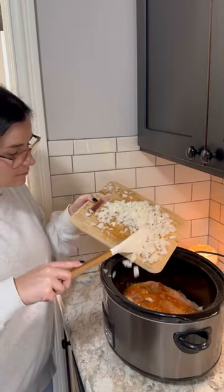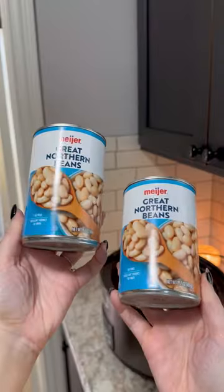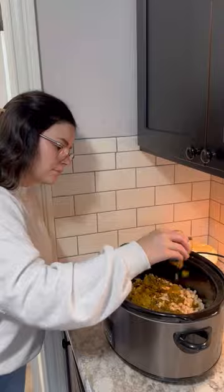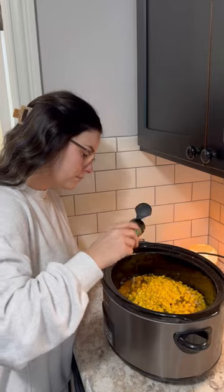After all of those seasonings are tossed onto the chicken, you want to add one yellow onion diced up. After that, we're going to top it off with some minced garlic — this calls for two cloves. Then we're throwing in two 15-ounce cans of Great Northern Beans, some diced-up green chilies and jalapeños, and one 15-ounce can of whole kernel sweet corn. Pour in 24 ounces of low-sodium chicken broth, then top it off with some cilantro.